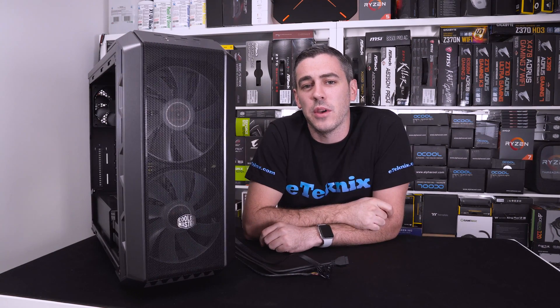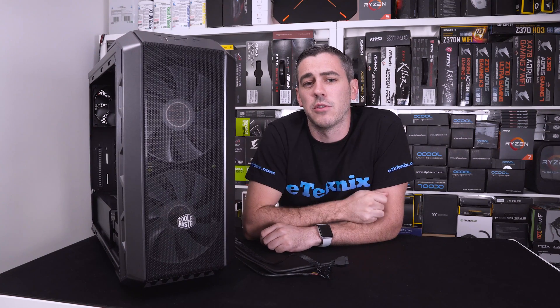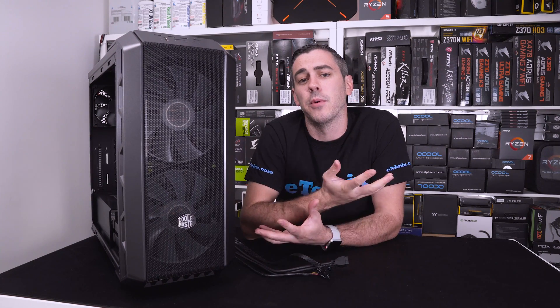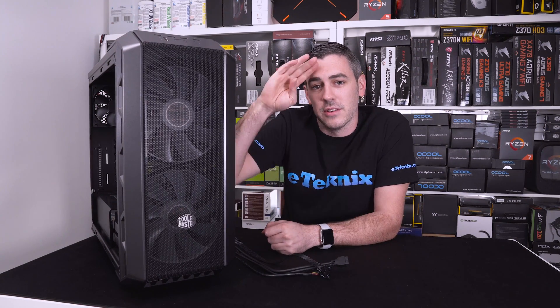Hopefully you enjoyed the video. If you did, you know exactly what to do — subscribe, click the bell icon, and give us a comment below. Let us know if the PC Masterclass videos help you at all; if they do, we'll carry on making them. Until next time, I'll see you in the next video!